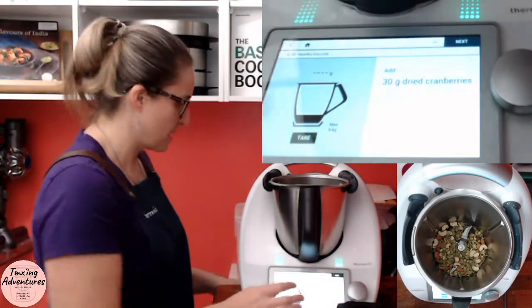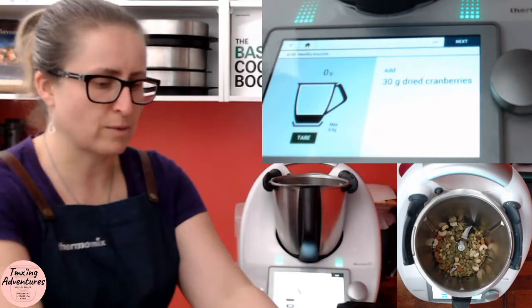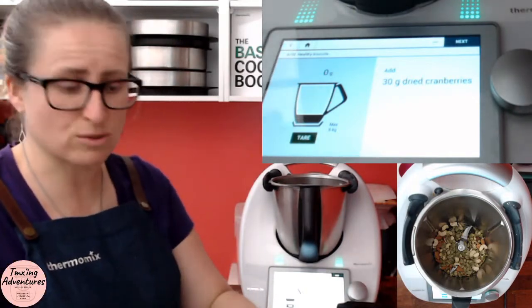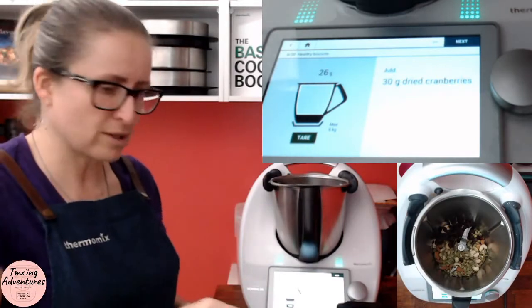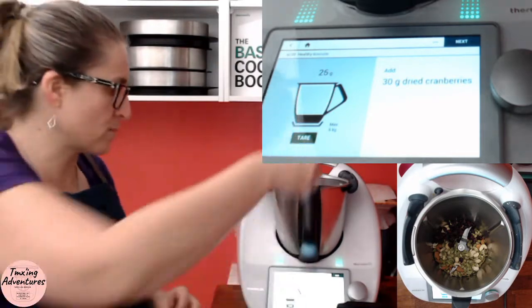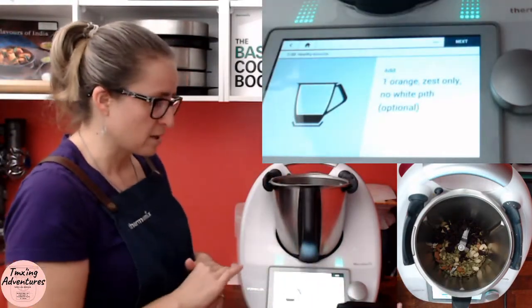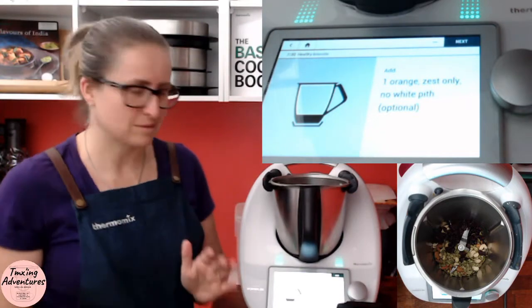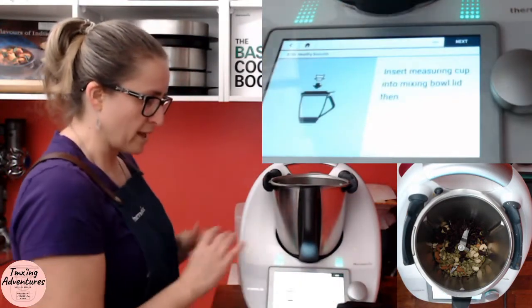30 grams of dried cranberries — there they are. You could use sultanas instead. It's pretty much just a handful, but not too bad for what's going to be quite a few days' worth of muesli. I'm going to put a little bit more in — I'm maxing everything out a little bit more than usual. Orange zest — I don't bother, but it's up to you.